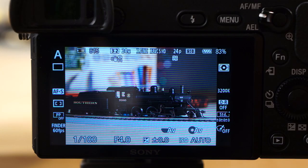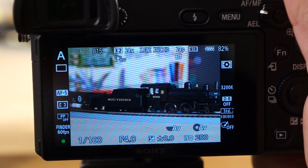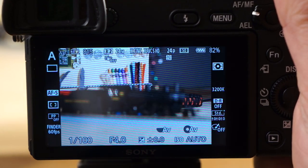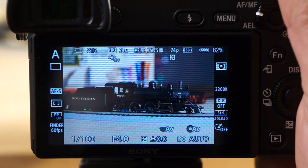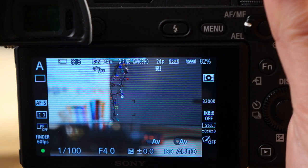Now I have the Canon 24 to 105 f/4 L lens mounted with the Metabones 4 adapter, and I want to show you the focus speeds on the a6300. You can see it focusing on the train, then moving to the background — it's working quite well. You can also see the lens image stabilization working. Focus speed is excellent. There was a brief moment of slower response, but overall — excellent.